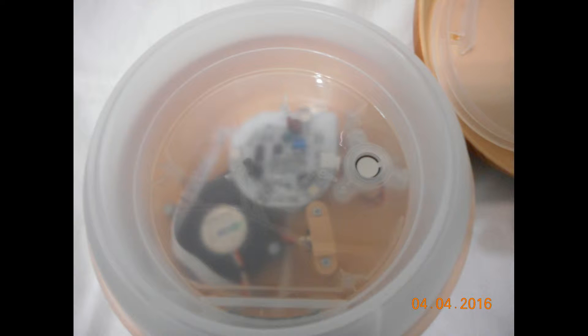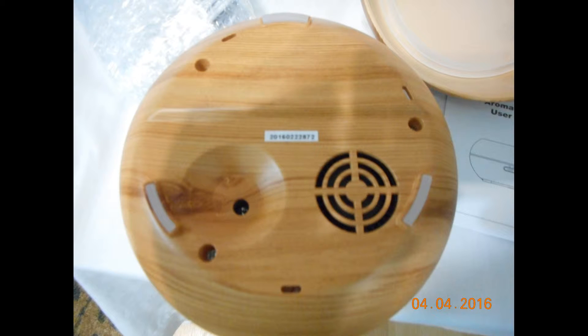That's actually the inside, so you can see all the components at the bottom. When you put the water in, that little white hole is actually where the fan function works — it kind of shoots the water up. There's actually the bottom, so you can see all the little feet and the fan.